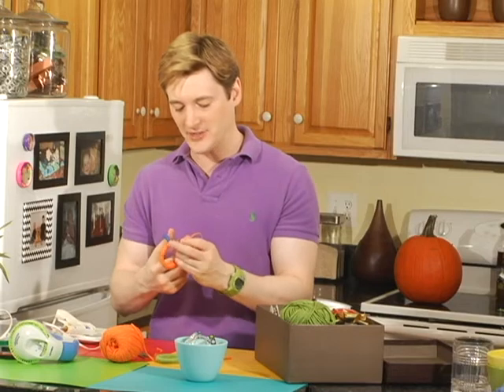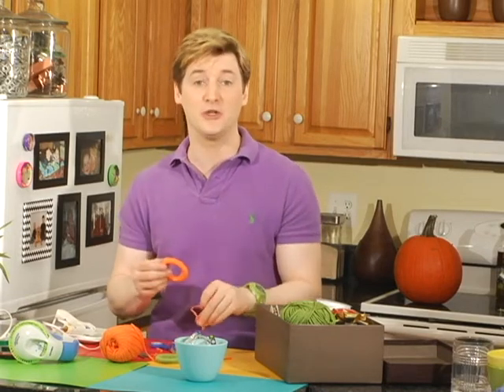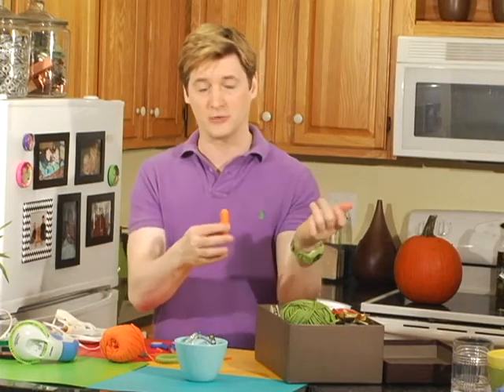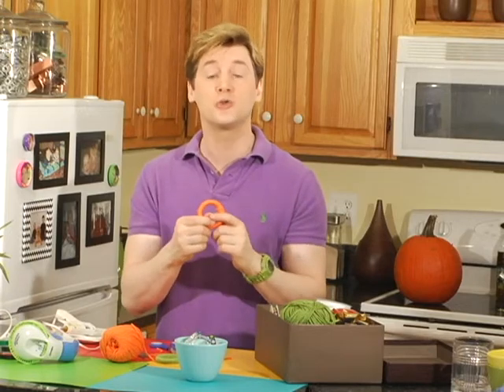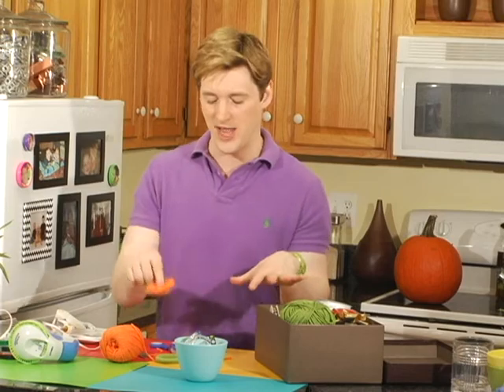Just trim away any of the extra string. What I really love about this project is that it's simple enough that you can get the kids involved — no glue, no mess. It's also mindless enough that you can plop down on the sofa, pop in a Real Housewives, and bring out three or four of these in an hour. And you don't have to use yarn either. Garden twine would look really nice, so would raffia — anything you happen to have on hand would work.